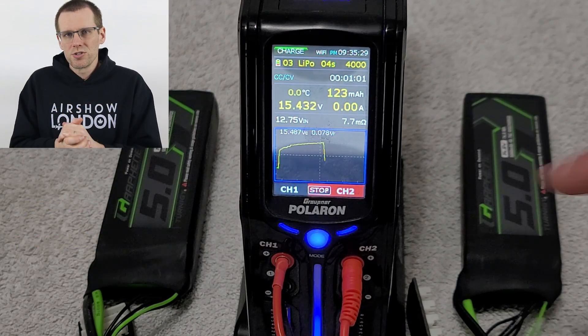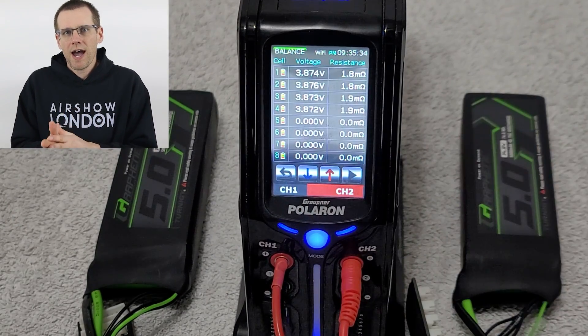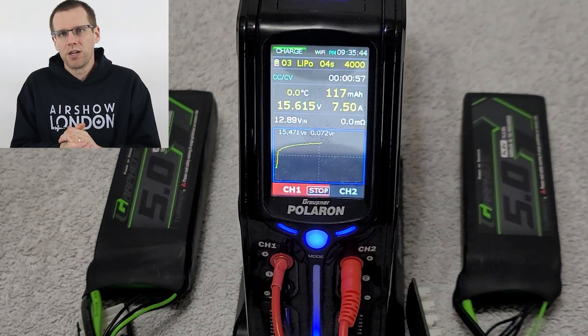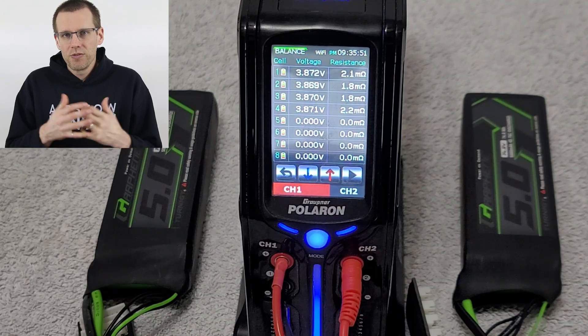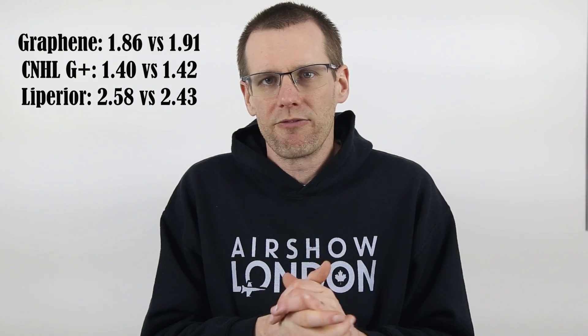As we reach a conclusion on the IR test of the graphene battery packs from Turnigy, we had an internal resistance of 1.86 milliohms during the battery test we did last video. Now here in this video, we're getting 1.9 milliohms. That gives us a very small amount of difference when it comes to the IR results of this pack, and we've seen very similar results with the other sets of batteries as well. Now let's jump over to the dyno test where we load these batteries up to 105 amps and see exactly how they perform now versus five cycles ago.